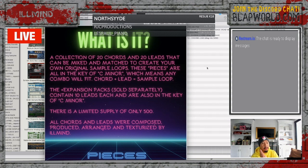I cannot stress this enough — there will only be a limited supply of 500 of these. Once we hit 500, I'm taking them off the market. They're done. All the chords and leads were composed, produced, arranged, and texturized by me. Really, really, really stoked about this.